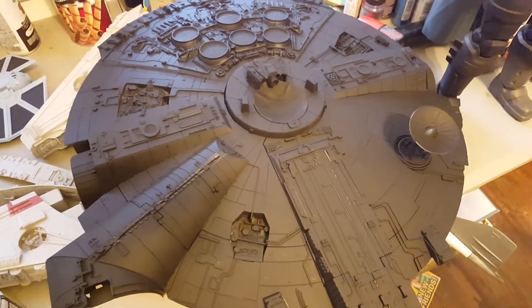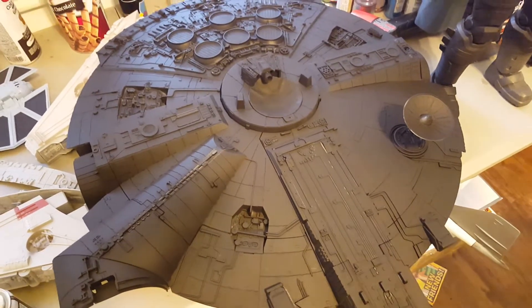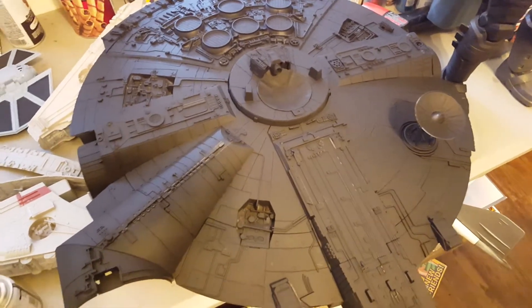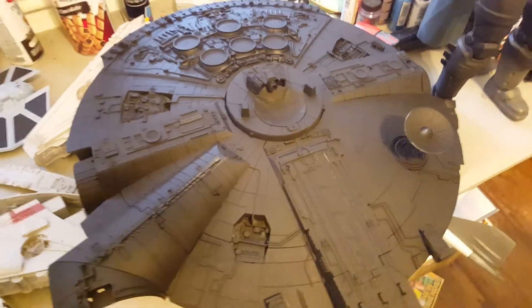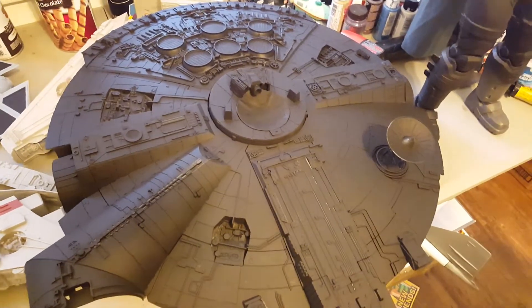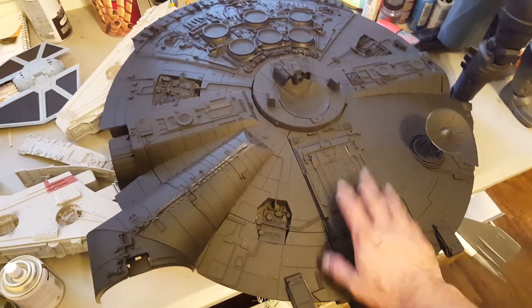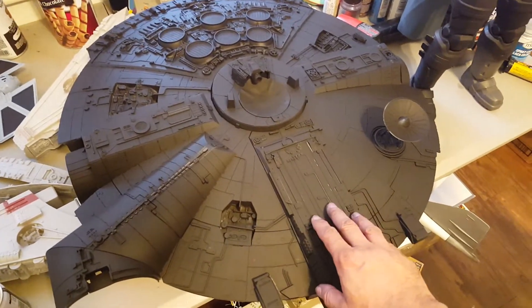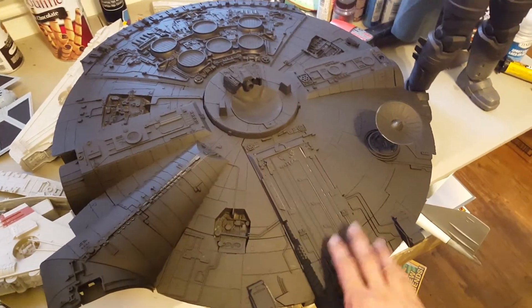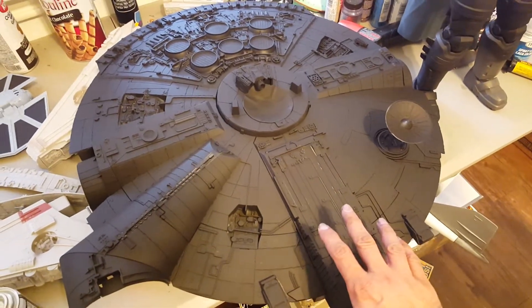Hey, greetings everybody! I literally just hit the stop button on the other video we're posting today. This is a mix of a couple of Hasbro projects. This is the big giant Legacy Collection Millennium Falcon that we're going to be doing for a customer who has been really patient with me to even just get this started.